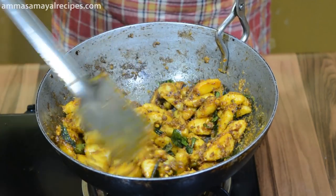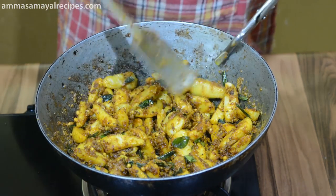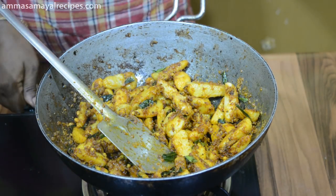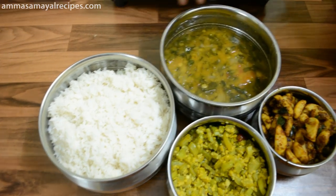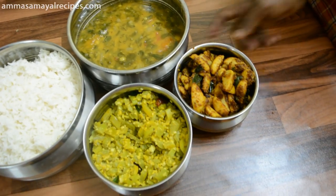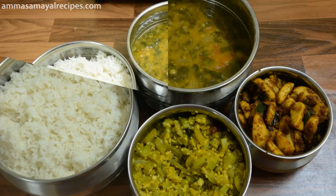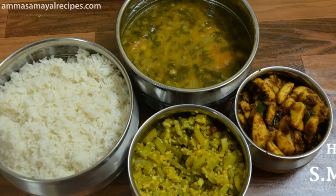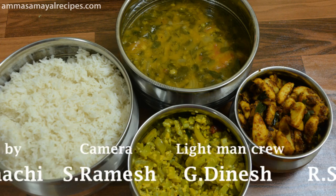We are ready to finish the dish. We are ready to finish a lunch menu: rice and a dish. You can try this. If you like, share and subscribe, like this video. Thank you.